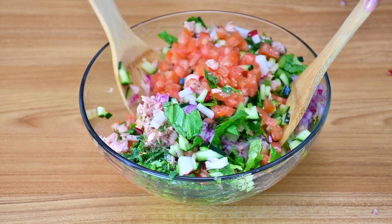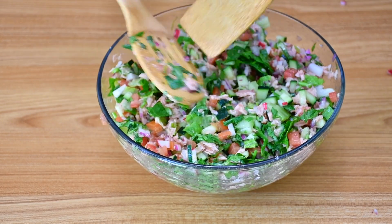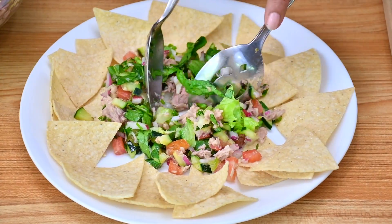Now you have to mix everything really good before you add the avocado. I like to add the avocado when I serve all my snacks, or when I serve the salad. In this case I'm going to have it with chips.